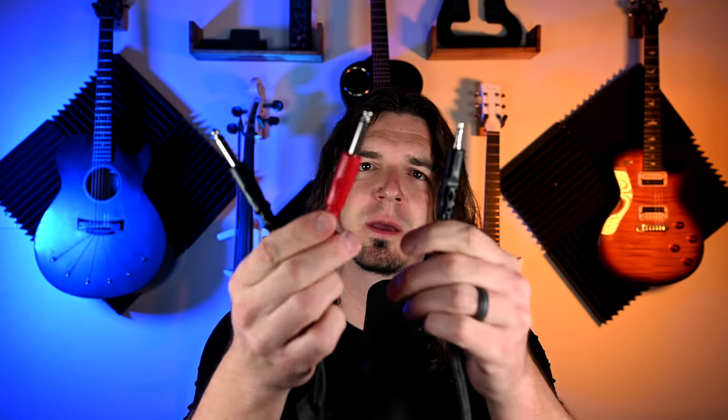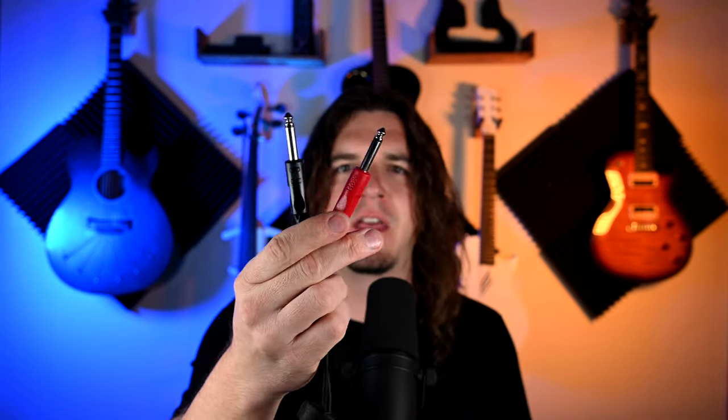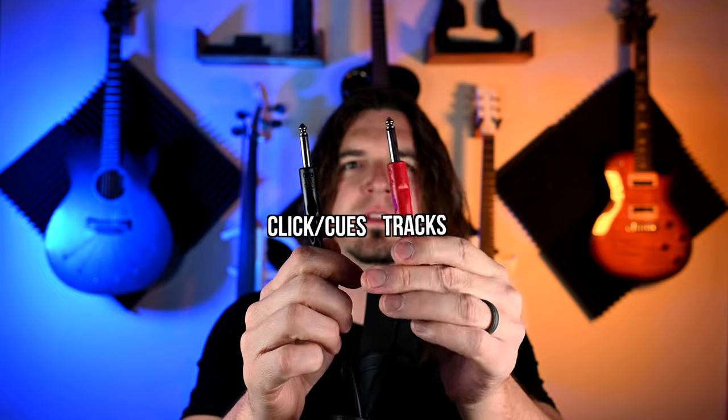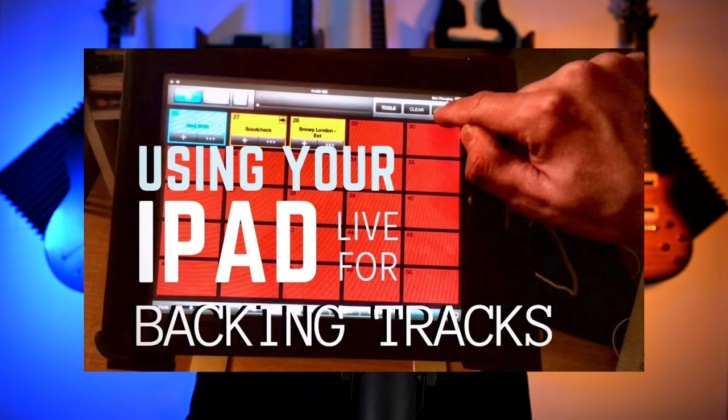Most of the time for your backing tracks, you have a cable like this. This one plugs into the iPad via the 3.5 millimeter, and then these two are your split. This side contains your click and your cues, and then this side contains your backing tracks. If you don't know how to do that, I do have a video walking through that, and you can click up above or down below to check that out.